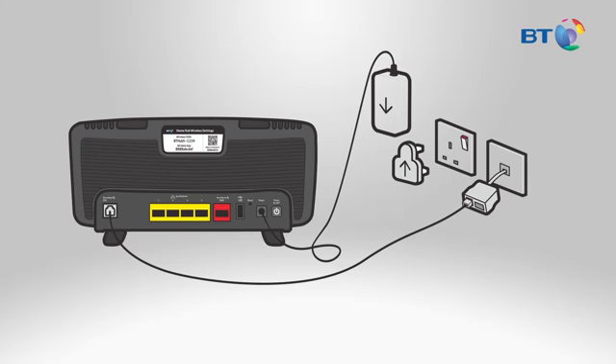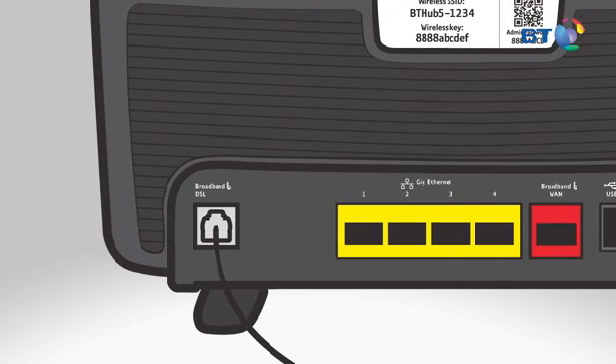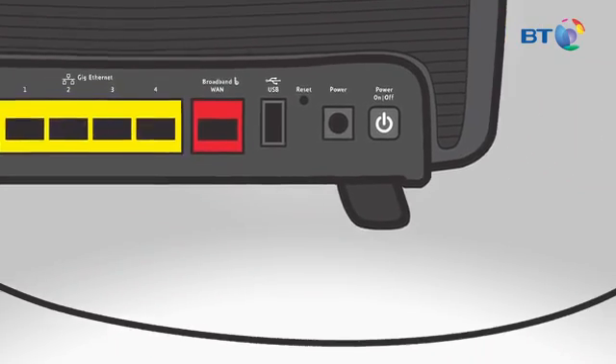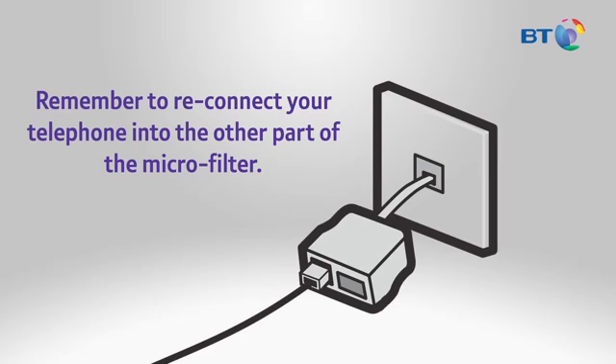Next, connect your new Hub 5. On the back of your Hub is a light grey socket marked Broadband DSL. Connect the broadband cable to this socket. The cable also has light grey ends — it's colour coded to keep it simple. Next, connect the other end of the cable to the microfilter. Remember to reconnect your telephone into the other part of the microfilter.